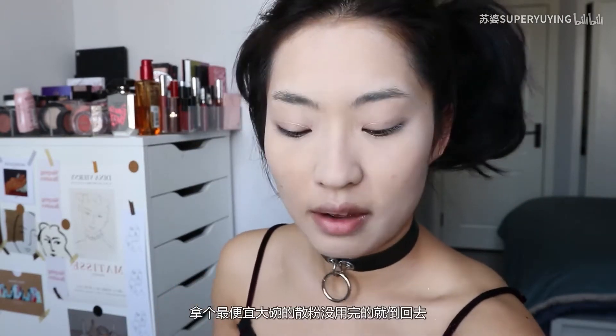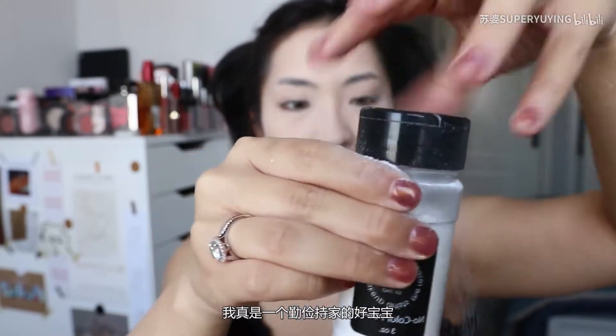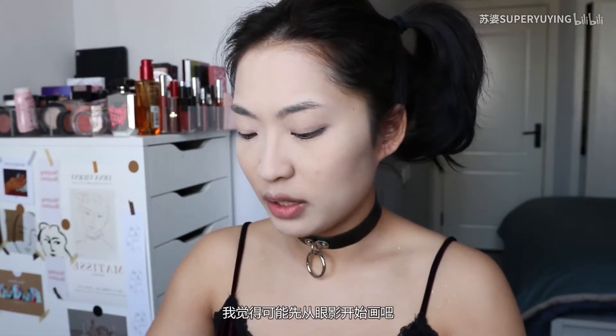I'm going to take a look at my face. I'm going to put it on. The last time I cut my hair was really hard for me, but I'm going to mix my hair in.